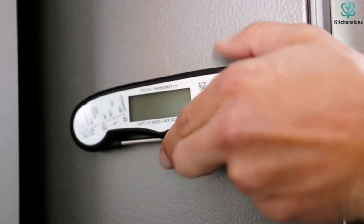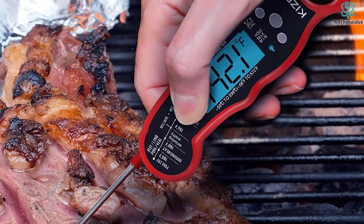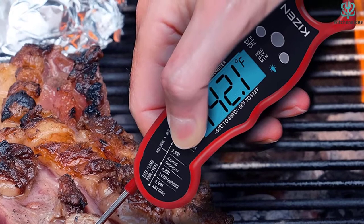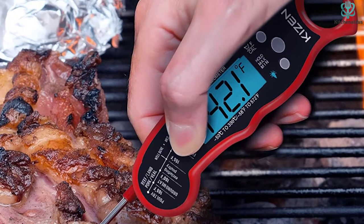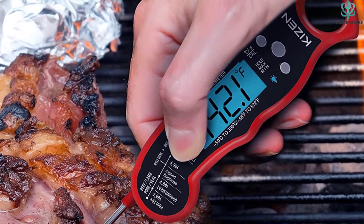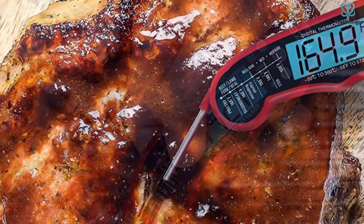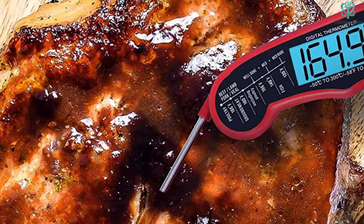Another potential drawback is the size and weight of the model — it's not the smallest nor the lightest we reviewed. However, this is countered by having one of the longest probes we tested, allowing for convenient temperature checks that keep your hands away from the heat. The KIZEN is an overall excellent choice for indoor and outdoor cooking.